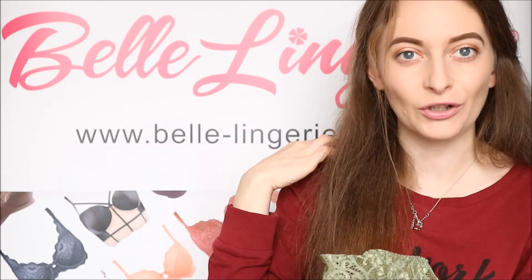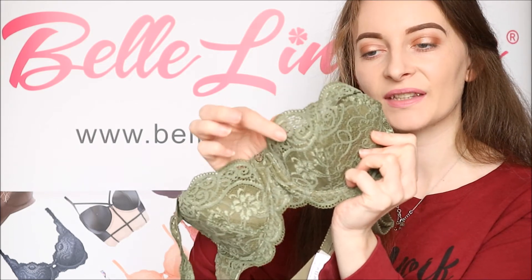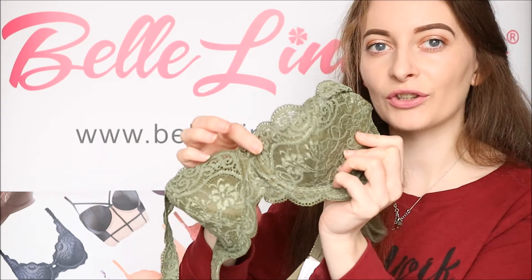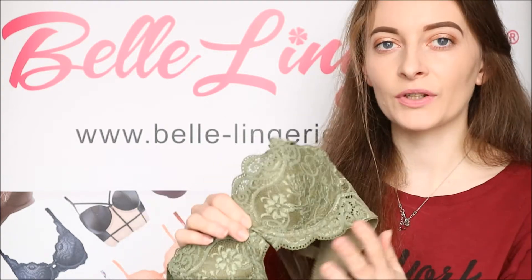The lace looks absolutely beautiful in this colour and goes all the way up onto the shoulder straps, coming just onto the top of your shoulders once you have this on. The inside of the cups has a scallop lace detail which looks so nice once it's on and really helps to accentuate your shape.